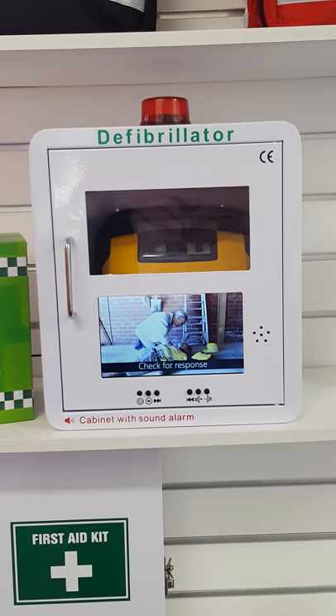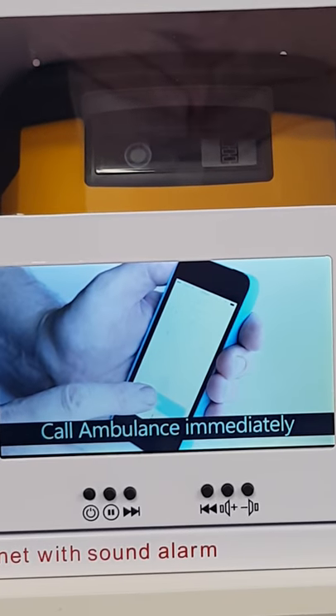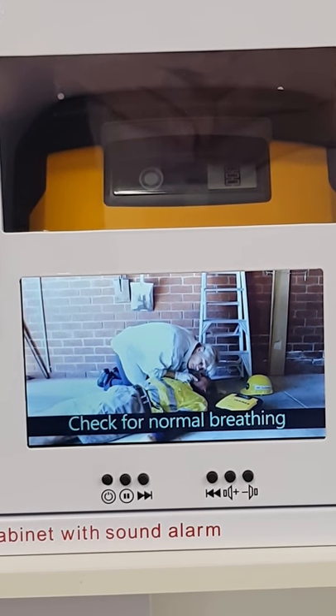Touch and talk to the patient. If no response, call or send for help immediately. Check the airway, open the airway and check for breathing.